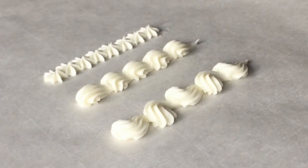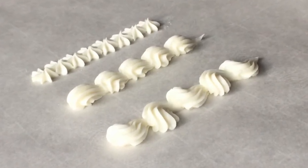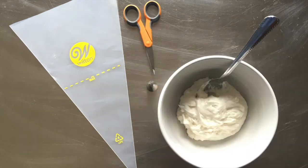There are a few buttercream piping techniques that we'll use on this cake, and we'll need a few supplies to create these. These items are a disposable piping bag, a number 21 Wilton tip, a pair of scissors, and buttercream icing.